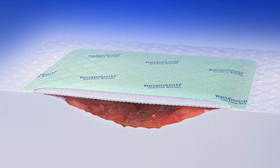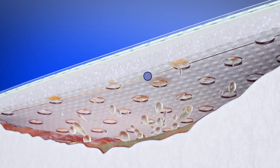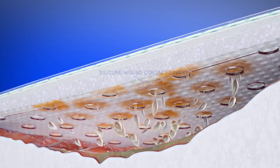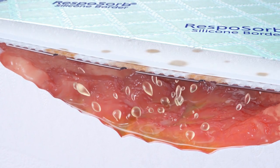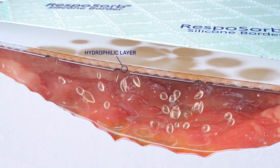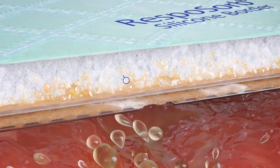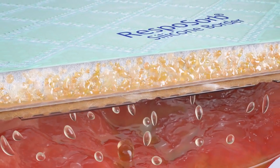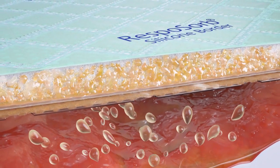Resposorb Silicon Border consists of five layers. The specially designed silicon wound contact layer balances adhesiveness and atraumatic removal. The hydrophilic layer allows quick transfer of excessive fluid into the soft polymer core with SAP, which distributes and securely locks away absorbed fluid by transforming it into a gel.